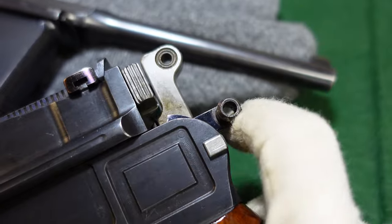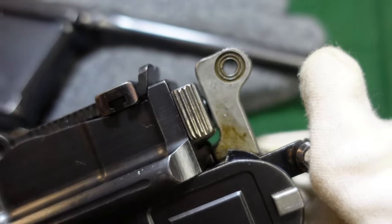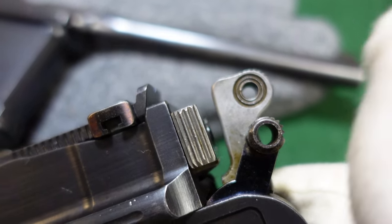This one is actually on fire. When you push it up, it's going to go onto safe. And you can see it visibly moves the hammer back when it does that.